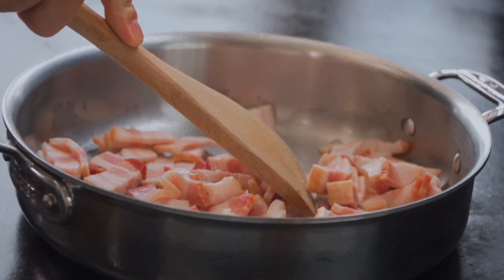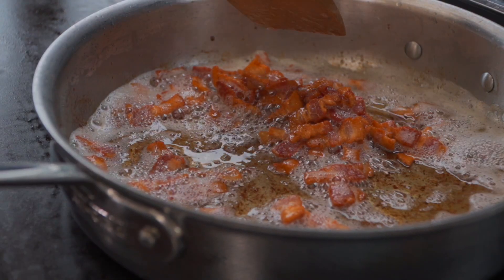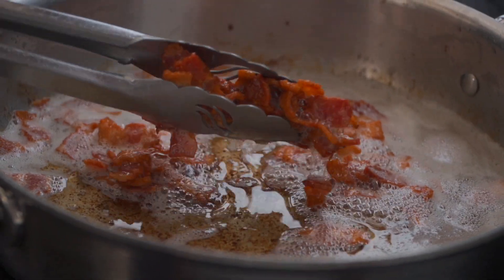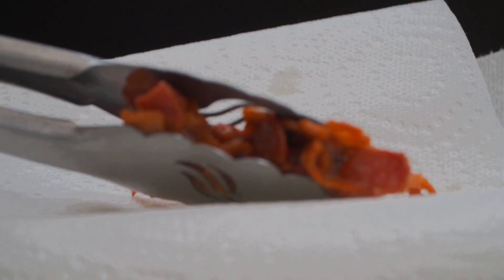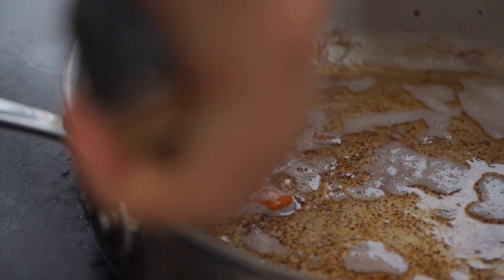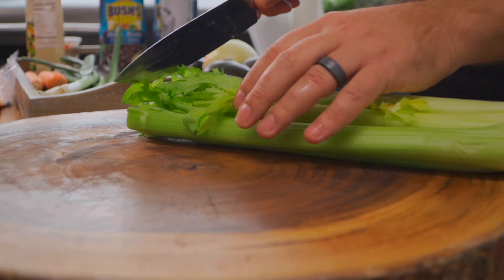What we're going to get is these crispy, gorgeous little bits of bacon, but more importantly, we're going to get all of that beautiful rendered bacon fat. This can take anywhere from 10 to 15 minutes depending on how much you're doing. You want to make sure you get that bacon nice and crispy. Once it's finished, pull it out and put it on a paper towel to drain, but keep all of that gorgeous bacon fat in the pan.